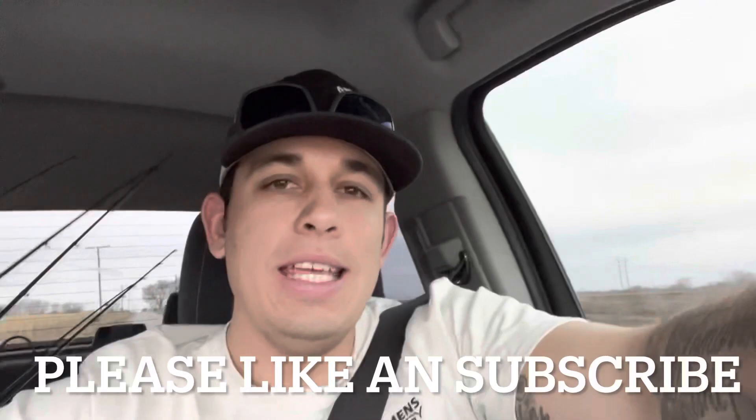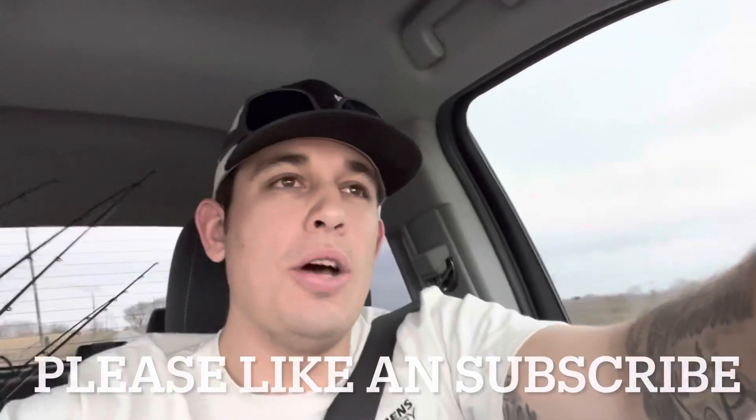Got everything I needed at the store, heading into work — lovely old night shift. Thanks for following me around, guys. If you haven't already, hit subscribe and click that bell to be notified. That's all I've got — thanks again, and we'll catch you on the next one.